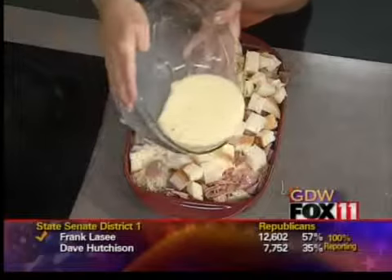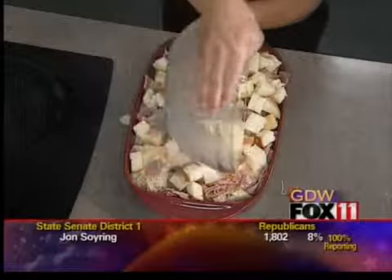Cover this with foil or plastic wrap and get it in the refrigerator overnight. Take it out in the morning about an hour to an hour and 15 minutes before you need to eat it. The last thing you're going to do — and this is before you bake it — is add two to three cups of crushed cornflakes. This is cornflakes cereal, just crush it up and save those crumbs. That's going to give it a little crunch, and you throw that on right before you bake it.